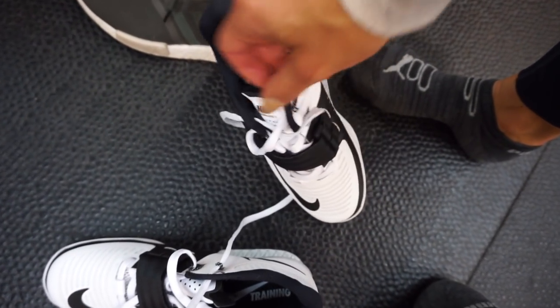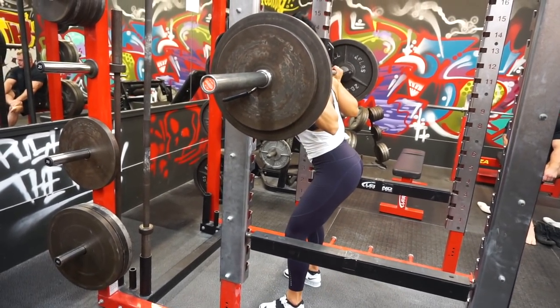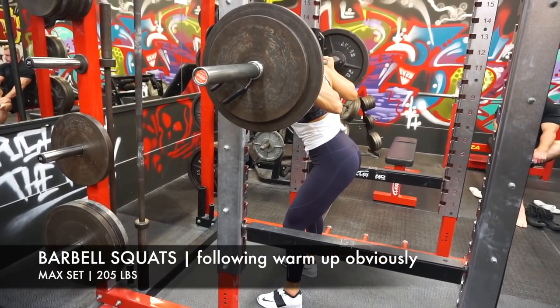Breaking in these for the first time. I love them — they're so white.